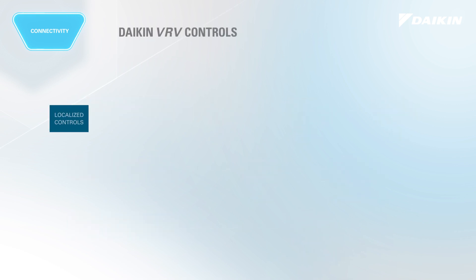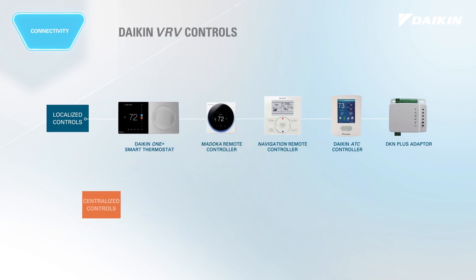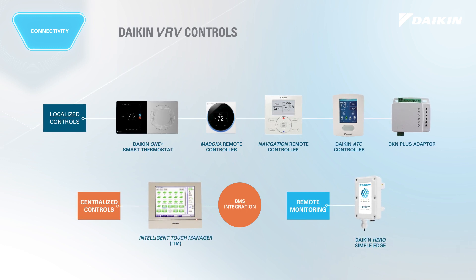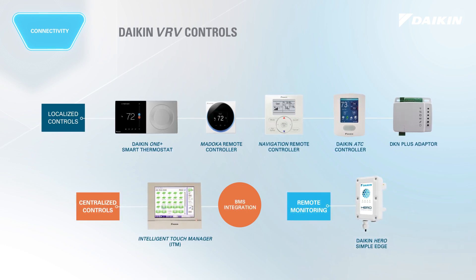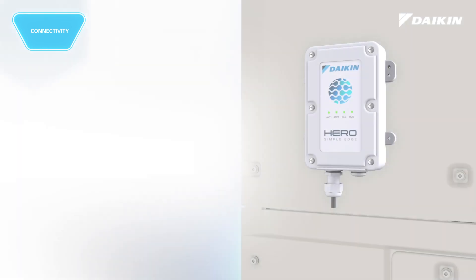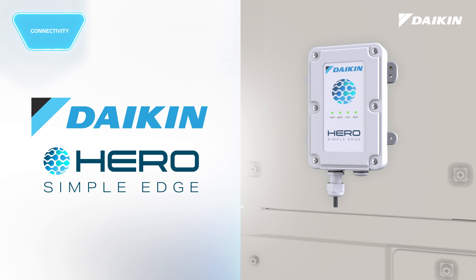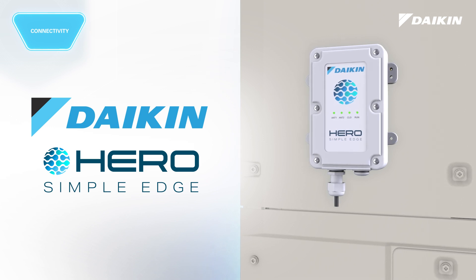Compatible with Daikin's portfolio of localized and centralized controllers, VRV eMirion delivers options and connectivity based on project needs. Introducing Daikin's HERO Cloud Services, a new remote monitoring service that offers even more control to your facility.